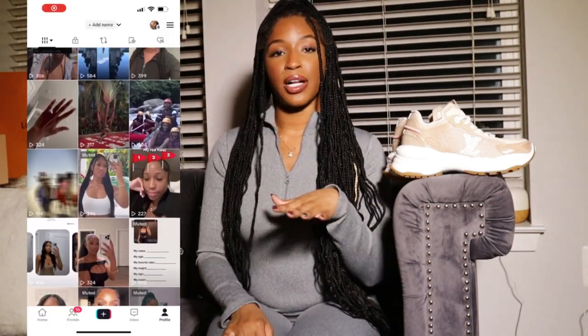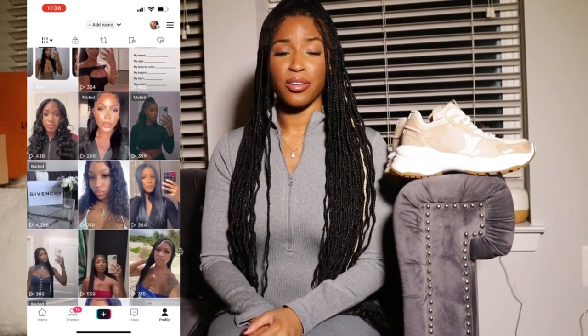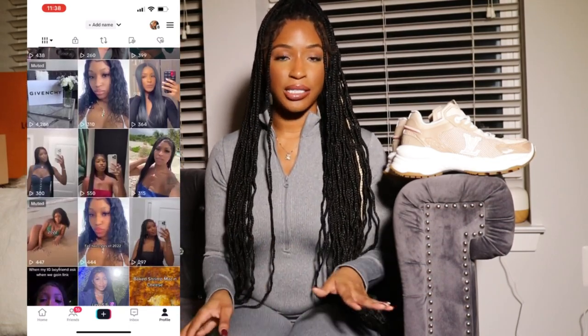Alright you guys, that is it for this video. I'm going to link the socks that I wore to give a look in case you're interested, and also leave a link for the actual shoes. I'm going to insert my TikTok — don't forget to follow me on TikTok, and don't forget to like, comment, share, and subscribe. I will see you guys in my next video.